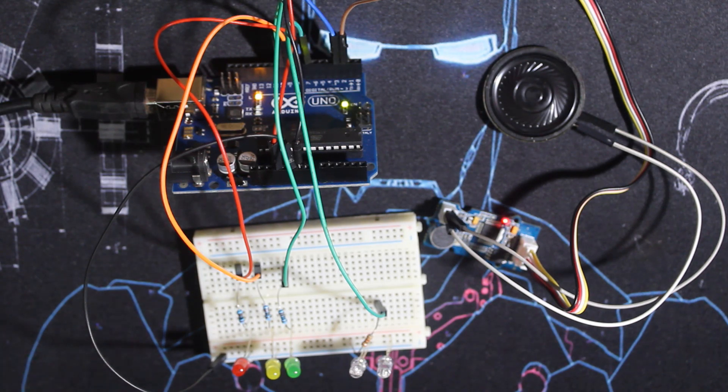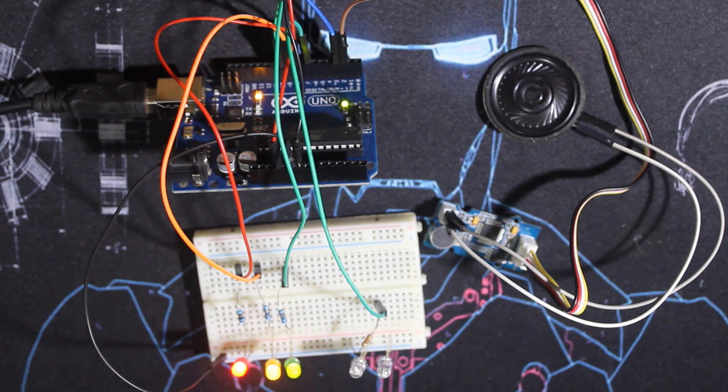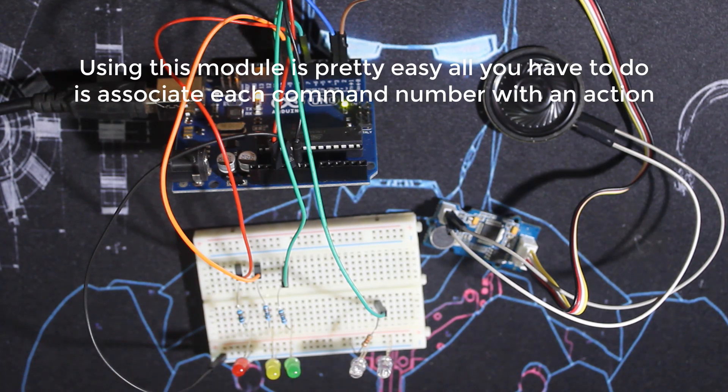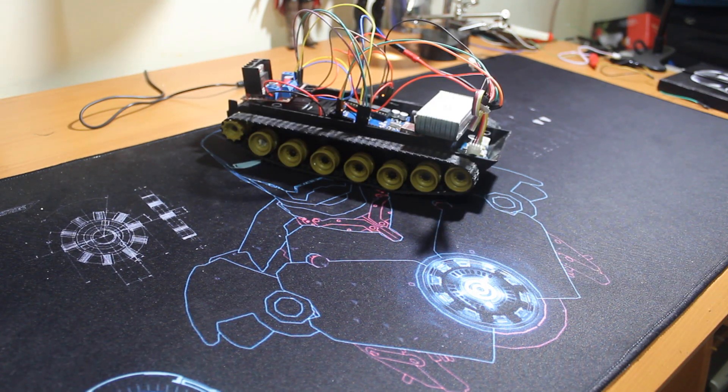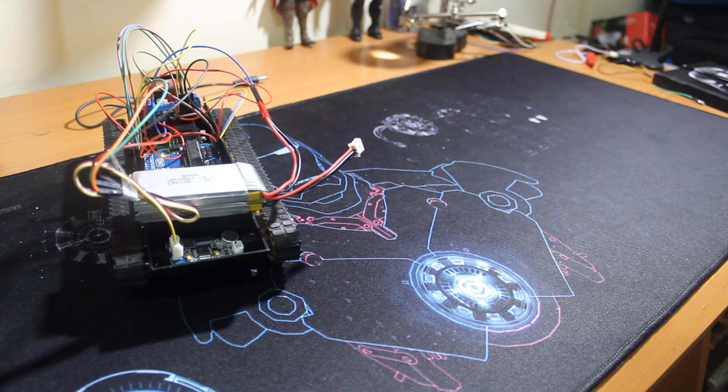Live test: I said 'turn on the light' — lights turned on. I said 'turn off the light' — lights turned off. I said 'mode one' to trigger the mode one animation. Then I tested 'start' as well, which worked.